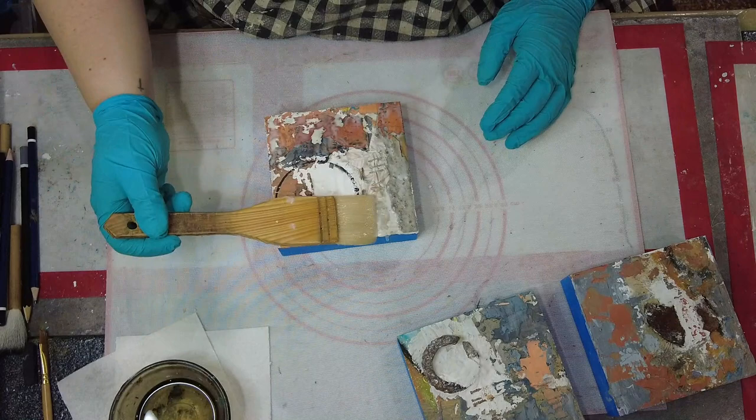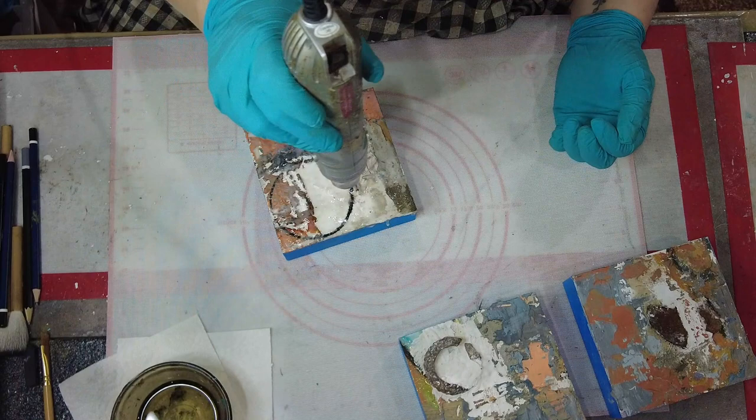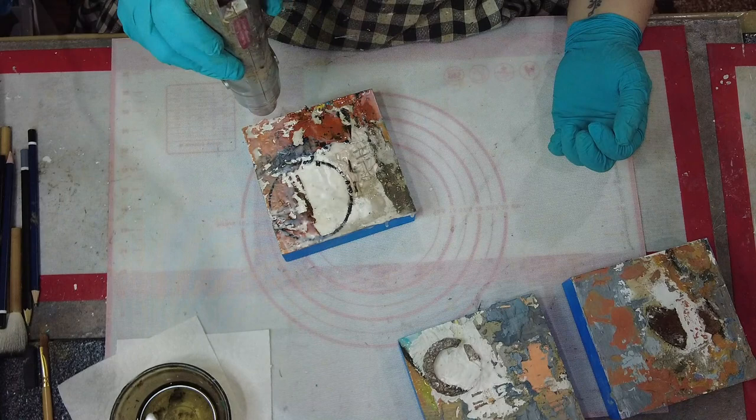Hi and welcome back once again to LDF Designs Art. Today I am going to finish up these three pieces continuing on with my big texture series. These are five by five panels that I had put some concrete, plaster, fabric, and metal items on.